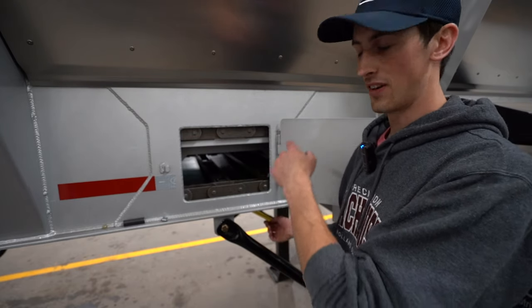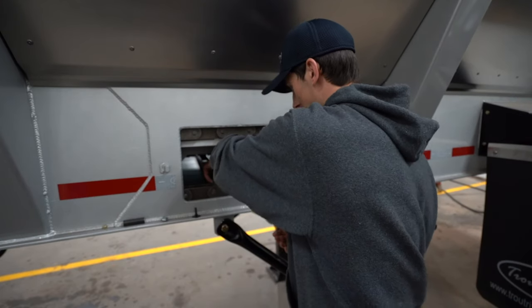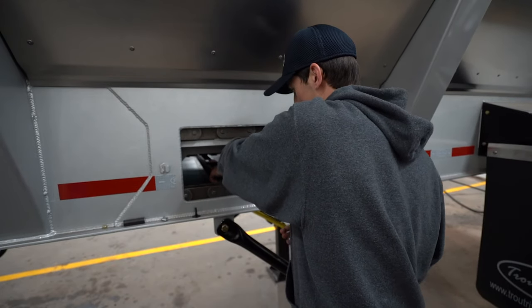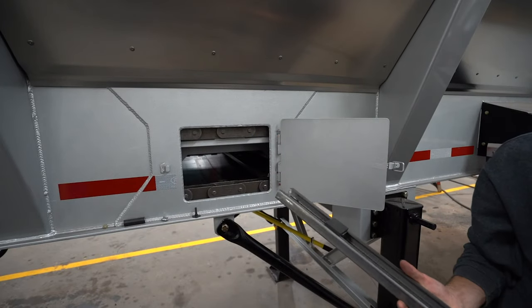Both bolts are out now, I've already done the other side. I'm just going to show you here that you actually have to push your belt bolt down and pull it out in order to remove the crossbar. The next thing you do is just put the crossbar down and roll it out, and your crossbar is out.